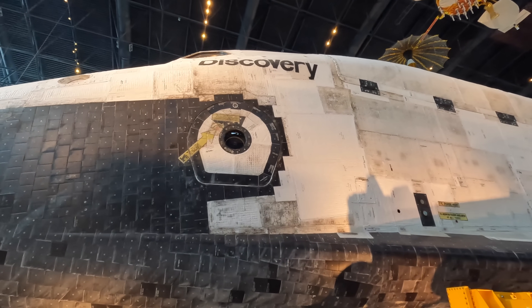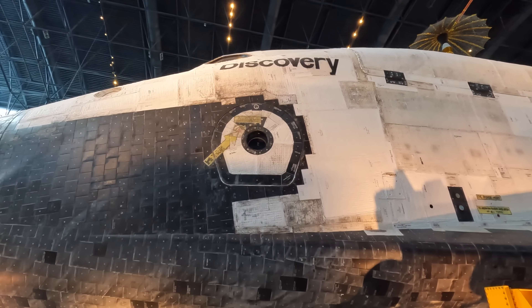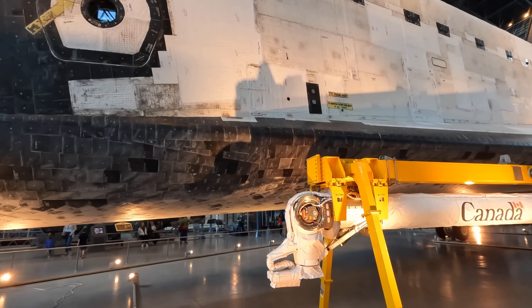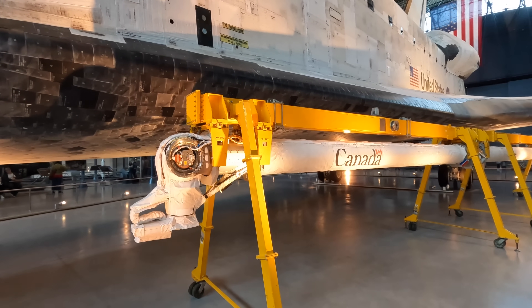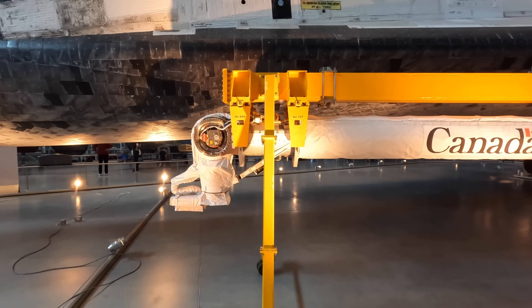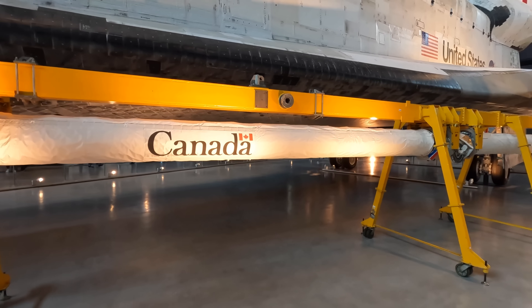That circular door is the main entry hatch. Directly behind the crew compartment — which really isn't very large — is the payload bay, and from here you can just make out the large doors that would open up. Inside the payload bay is the shuttle remote manipulator system, or the Canada Arm. This was controlled from the back of the flight deck and used to move objects around, including the Hubble telescope and components for the International Space Station.